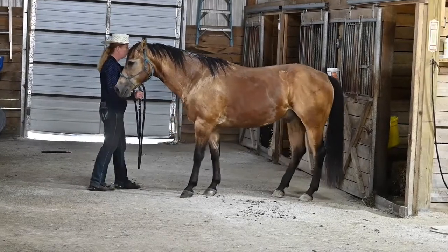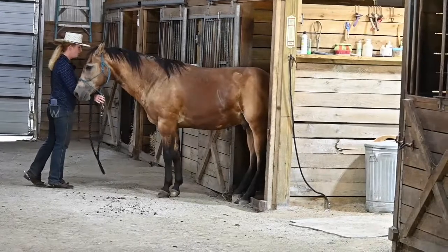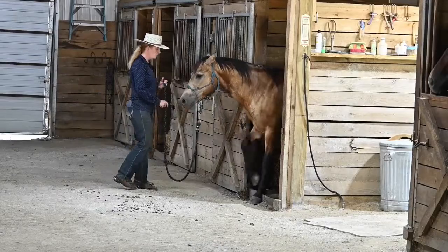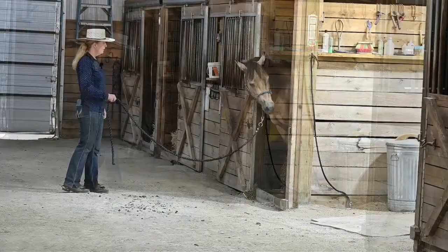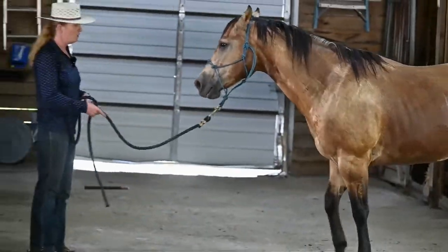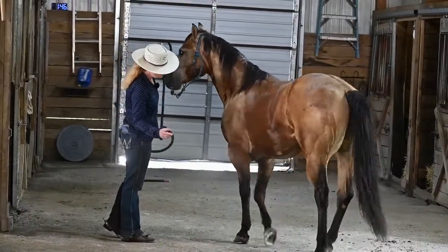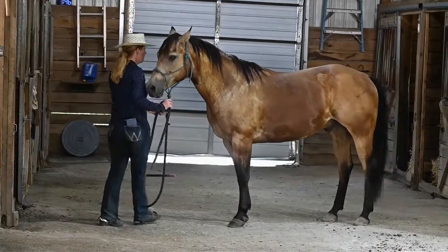I'll do direct pressure first. It's got a little ledge on it, so you might get stuck, so you'll have to help them. The whole point of this is just to teach them to trust that you can put them in an odd situation — something they're not used to doing — and it's going to be okay. So I'll go back to direct halter pressure.